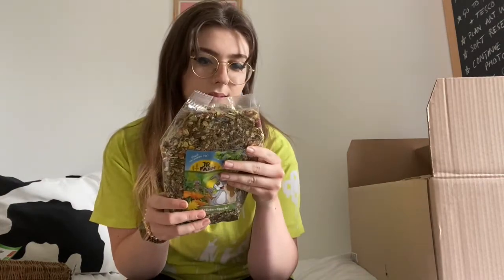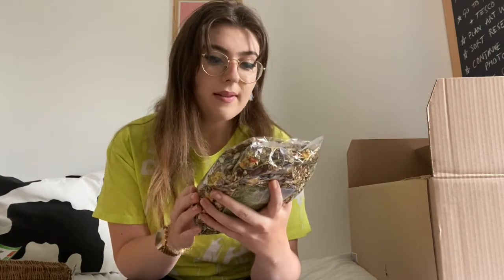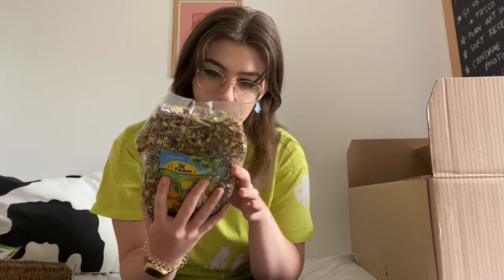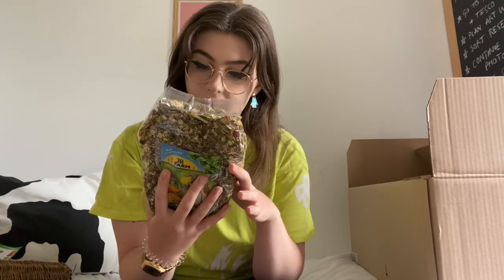The next thing I ordered is a nice herb mix, which is really cute. In terms of the hamster diet, I found it a little bit hard to get everything they need — enough protein and variety. I got a herb mix because it's really good for scattering over the cage so the hamster has to work for their food, like they would in the wild. It has lots of different herbs like marigold and red clover — so many different things. It's really nice to provide some variety.